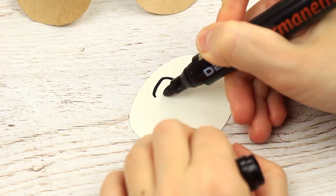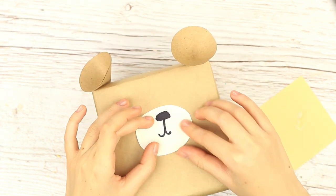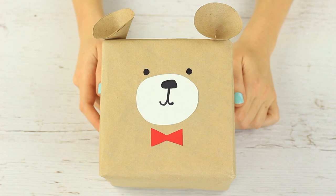Shape a cone to get a bear ear. Now draw a snout. Take a thick paper oval as a base. Turn an ordinary package into an amusing little bear. Draw beady eyes. Complete the image with a red bow tie. This nice wrap is easy to make and kids will love it.